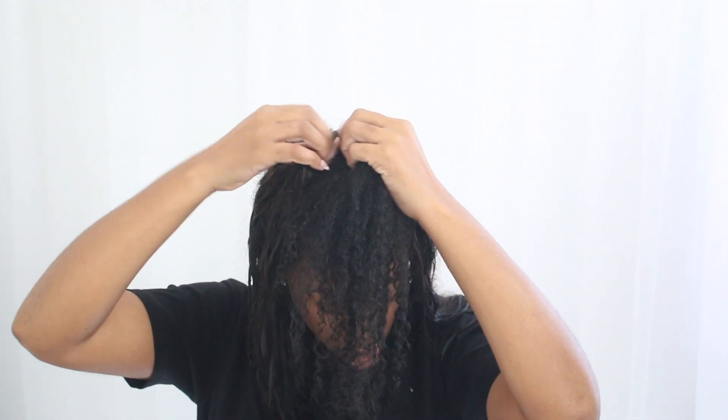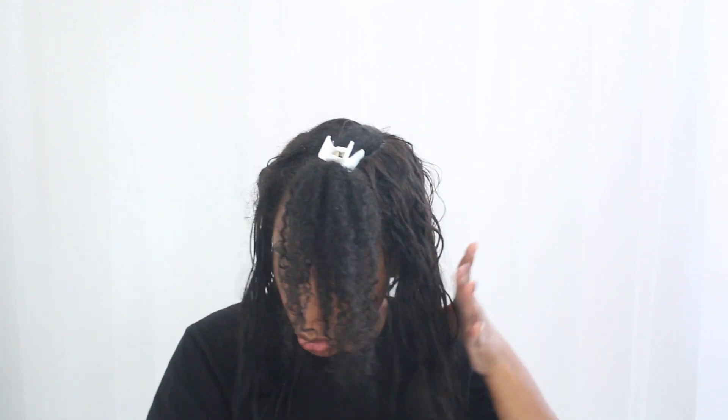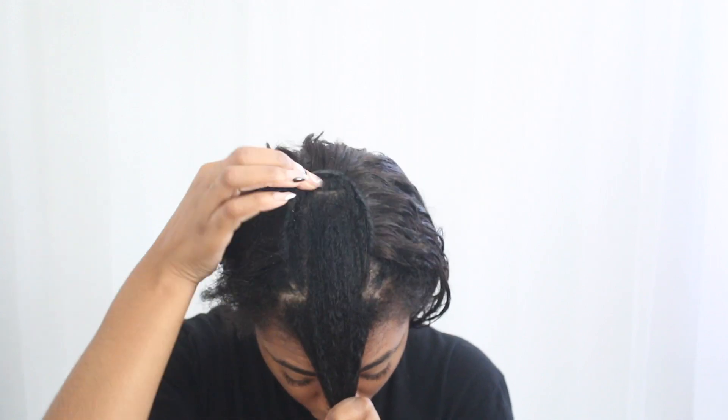I'm going to section off my leave-out so that I can get this under control. With this leave-in conditioner you want to shake it and you can spray it on the hair extensions as well. These are all of my sections. I've had this hair extension in for about six to seven weeks now, so it's really time for me to retighten it, but we're not doing that today — we're just going to be refreshing it.